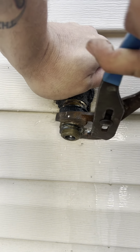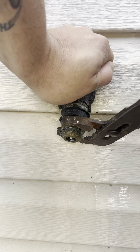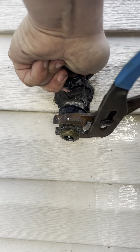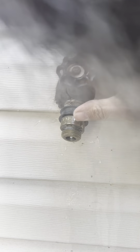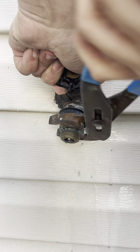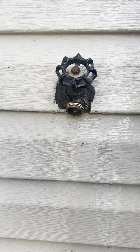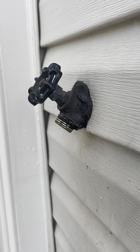We'll see what the threads look like when I get it off. Hopefully it didn't mess it up too much. I don't think it did. The threads don't look too bad.